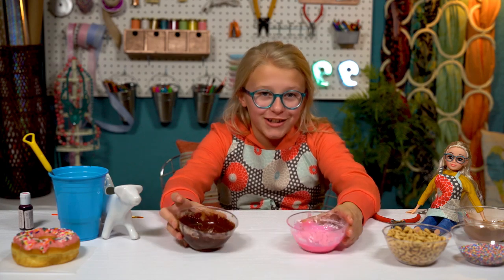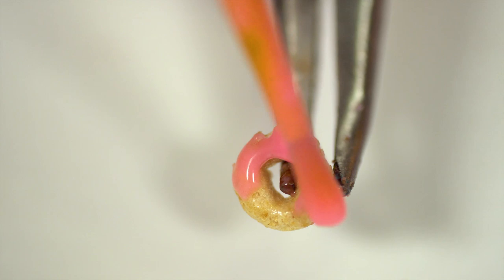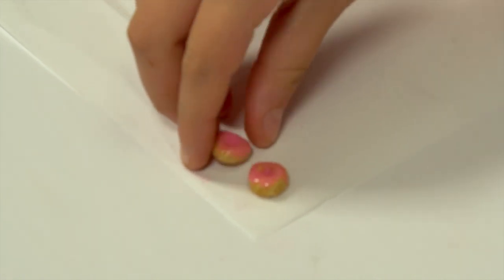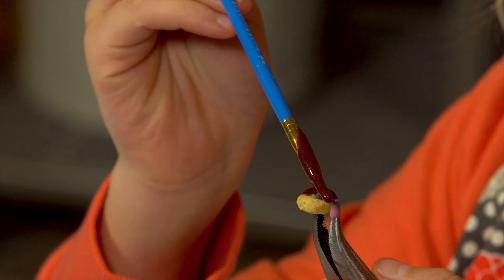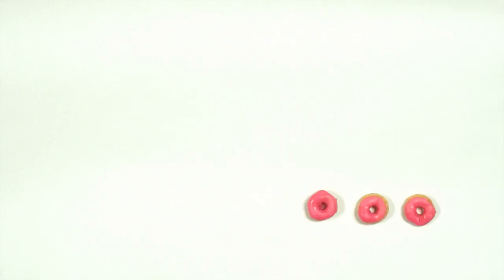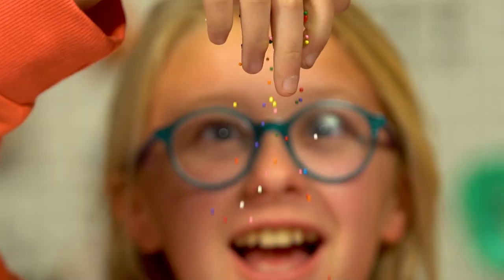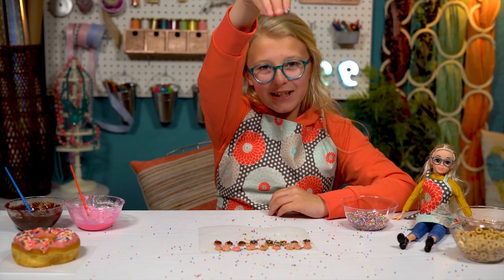Now we're ready to frost our donuts. Use pliers since this is so teensy tiny. Now sprinkles! It's raining sprinkles.